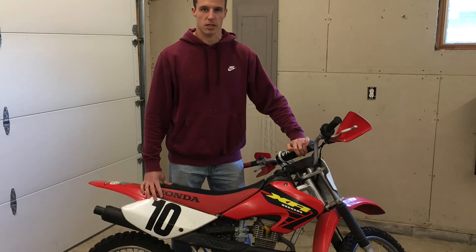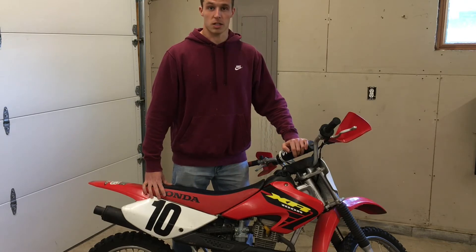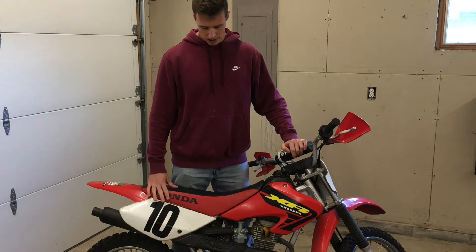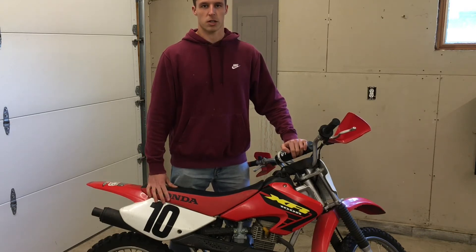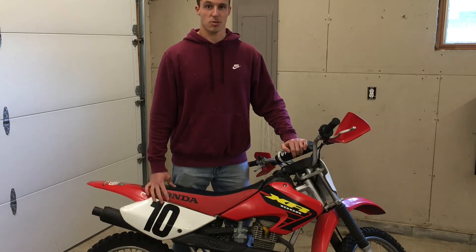I went through the needle and seat settings, tried all five different settings — helped it a little bit in some settings but didn't make it fully go away. But what did help was I found an Amazon carburetor for this bike. I'll link the product in the description below. It cost me about $20 and so far the bike runs great with it.